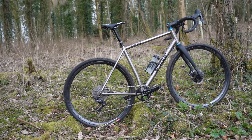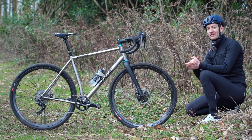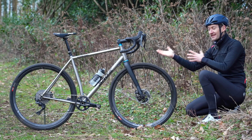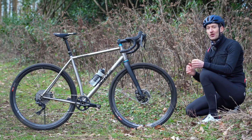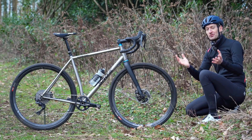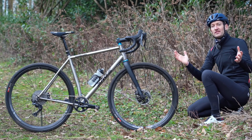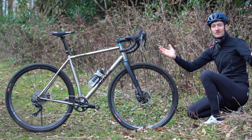That has been my review of the Sage Storm King and a fun comparison with a 90s mountain bike. Do let me know what you think of this bike and this comparison in the comment section down below — I'd love to know your thoughts. But with all that said, thank you so much for watching. I'll see you all again next time.